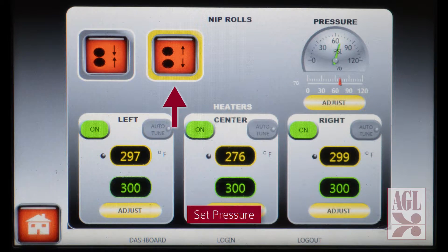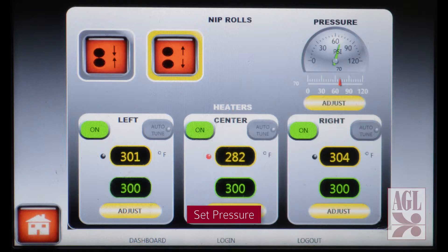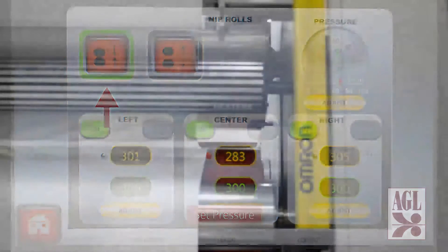Once temperatures are correct we set the correct pressure, then close the nip rolls to establish the bonding process.